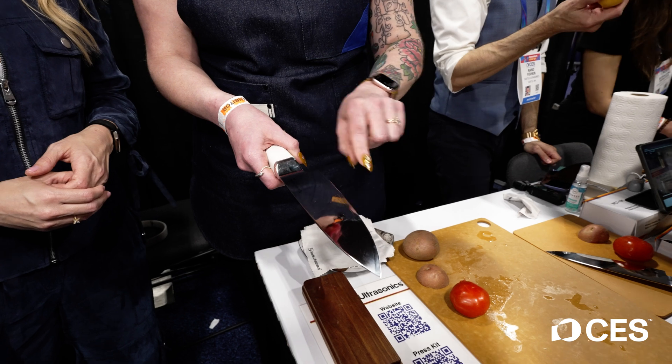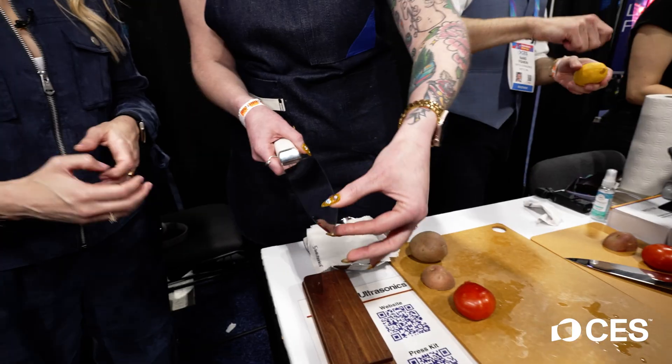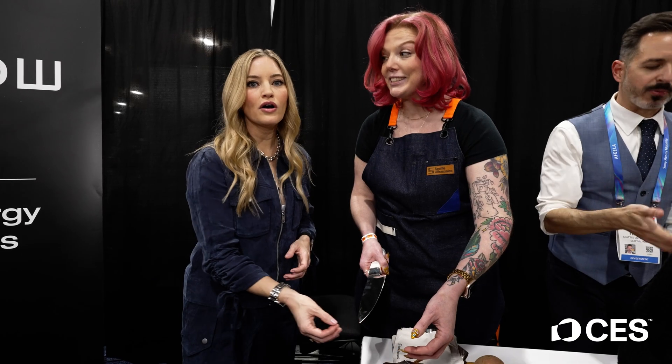When the piezos are on, it makes the metal of the blade vibrate 30,000 times a second. So if you just touch it right now lightly at the edge, you won't feel anything. But now I'm going to turn it on, and if you just go like that, you can feel it — it's like an air hockey table.